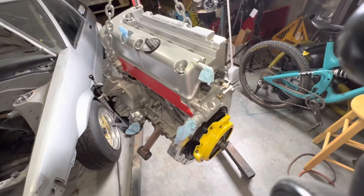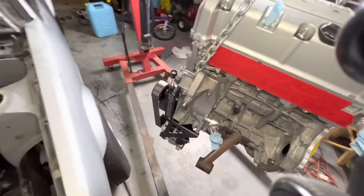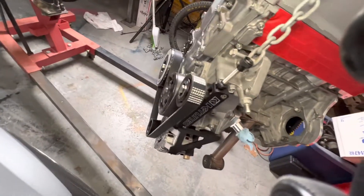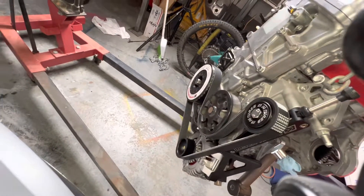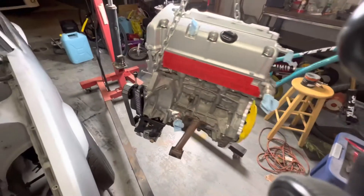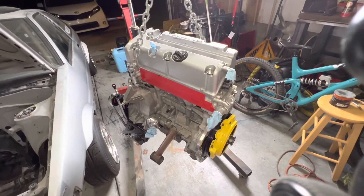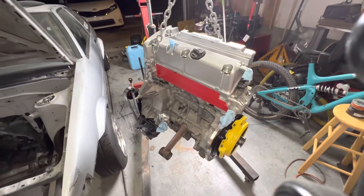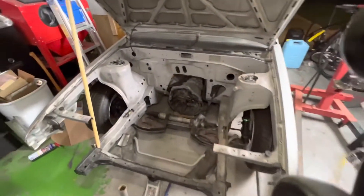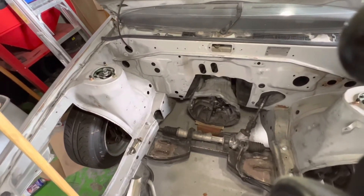The update is we got the clutch on, the adapter plate, still waiting on some parts — got the K-tuned alternator relocation and the ATI super damper. Got some good stuff going, more stuff coming, still waiting on parts due to COVID, but whatever. We'll do what we can. We're going to put it in, then we're going to put the header on and see if it fits.